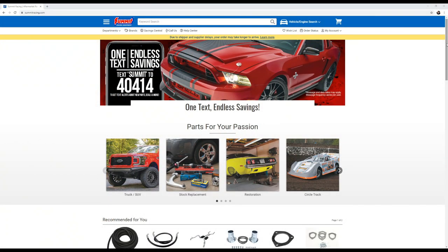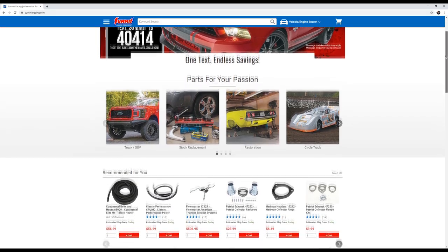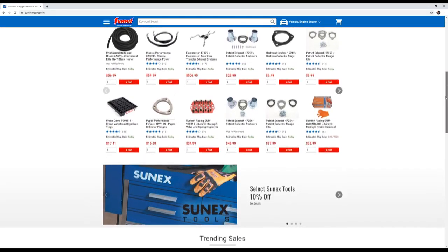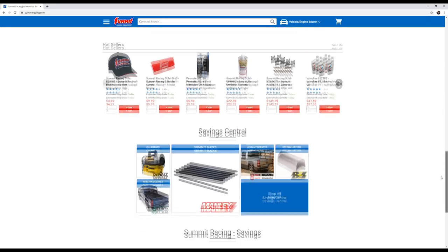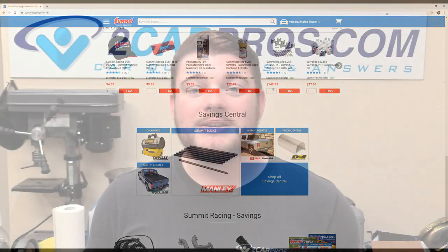Hey everyone, welcome to Two Car Pros. My name is Ryan and today we're going to be continuing with part 7 of our how to build a Ford 302. Before we go any further, let's thank our sponsor Summit Racing. They've sent over some absolutely amazing parts and have been a tremendously gracious sponsor on this build. This build would not be happening without them. Thank you so much Summit Racing — you can thank them by getting all your speed parts from summitracing.com.